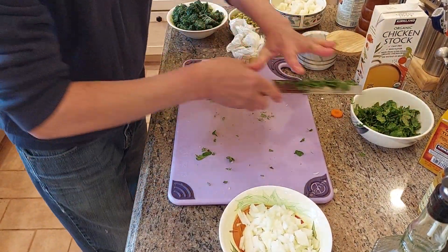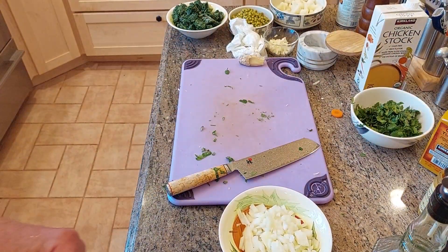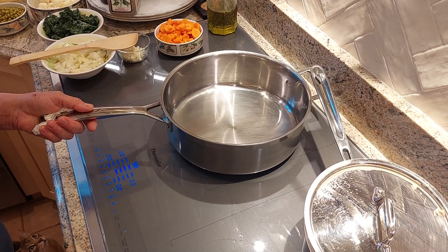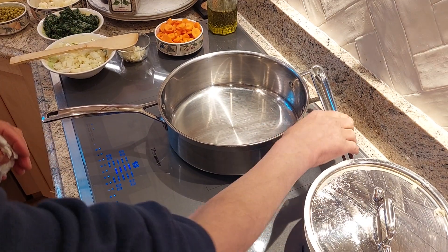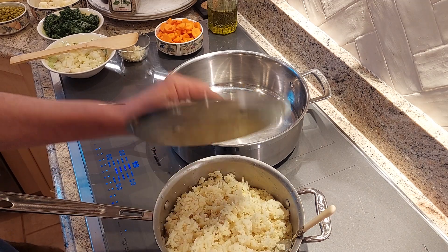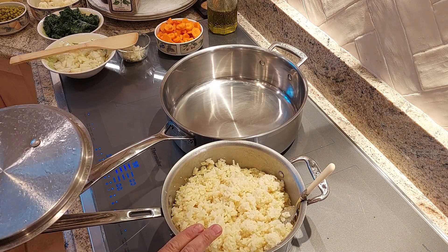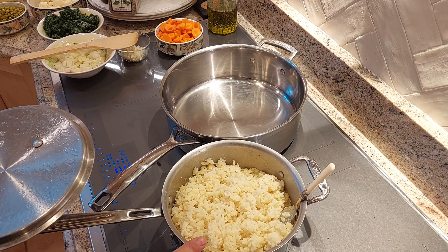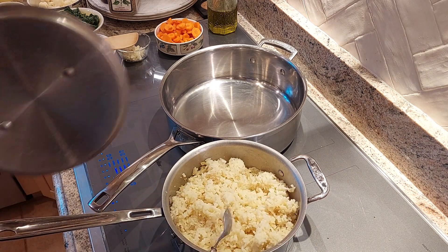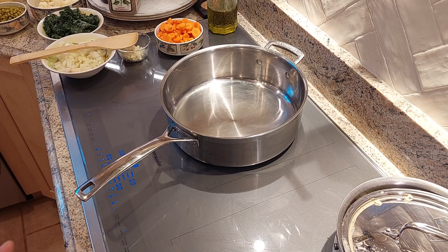I'm going to use the whole pan. I have a heavy pan here. Earlier I took just regular rice — no basmati — two cups of rice, and I added four cups of chicken stock and cooked it for 20 minutes. I'm going to serve the chicken curry on top of it. The whole thing will probably take you about 20 minutes.